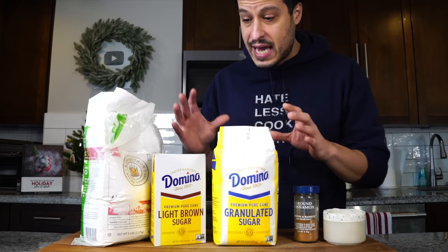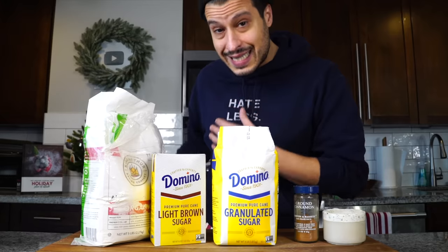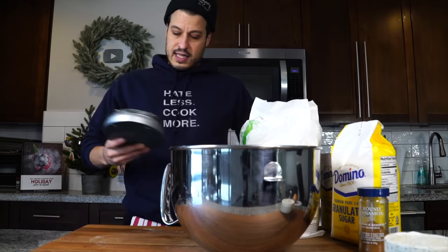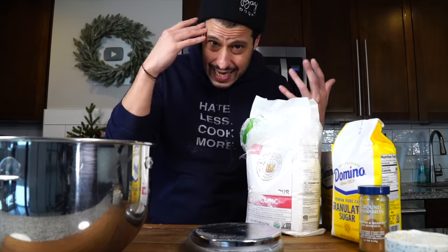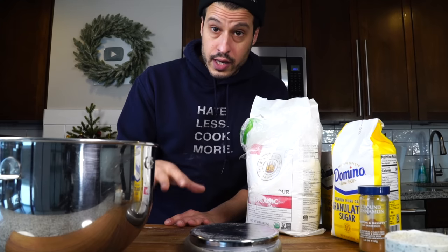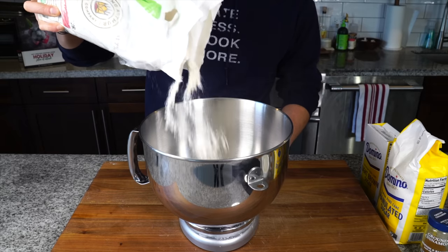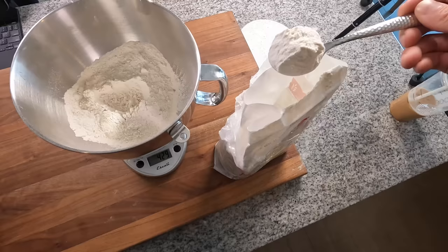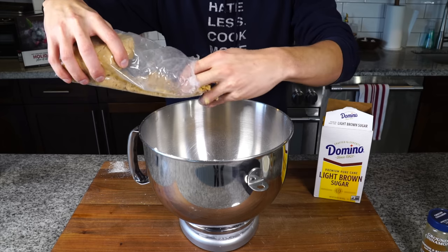Like in all baking, we start with dry ingredients and separately take care of wet ingredients. I'm using a stand mixer, so I'm adding the dry ingredients directly to the stand mixer bowl. Since we're baking and I have a scale, I always recommend using one — it's literally the easiest way to measure ingredients. First, three and a half cups or 420 grams of all-purpose flour, then 50 grams of granulated sugar and 50 grams of light brown sugar.